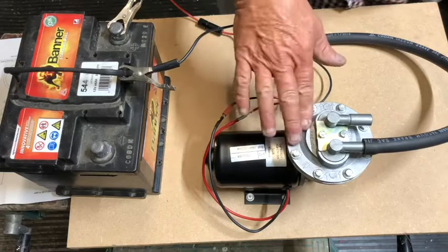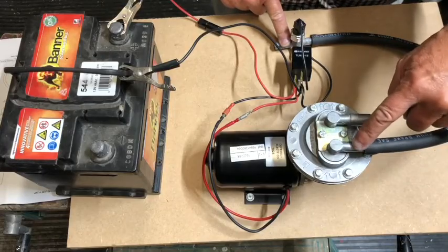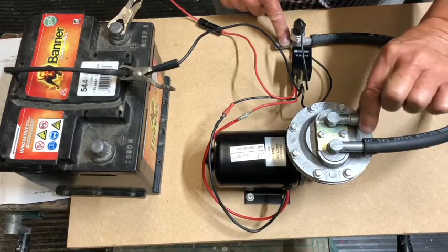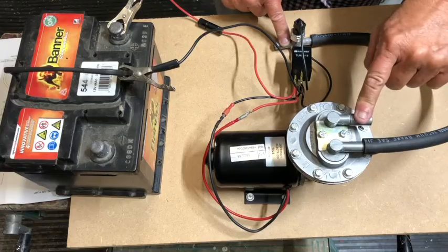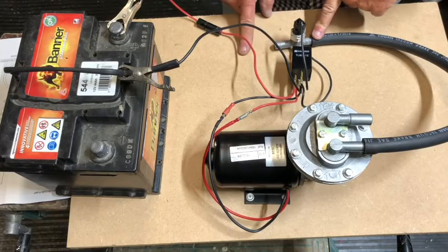I've connected the pump to the vacuum switch with a short length of hose, connected to the smaller of the two unions — that's the inlet on the pump. The larger one is the exhaust, and you can put a silencer or breather filter on that to quieten it down. Either side of the switch you can connect to; I've connected to this side for convenience. The opposite side will go off to your servo.